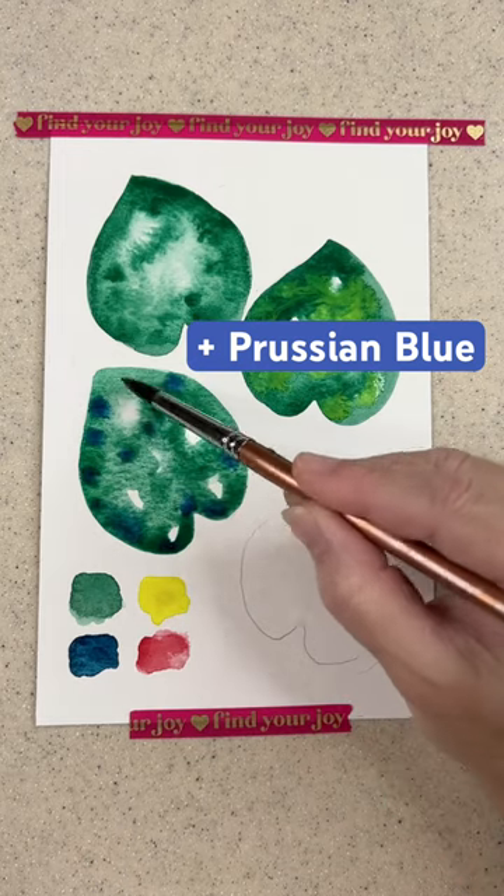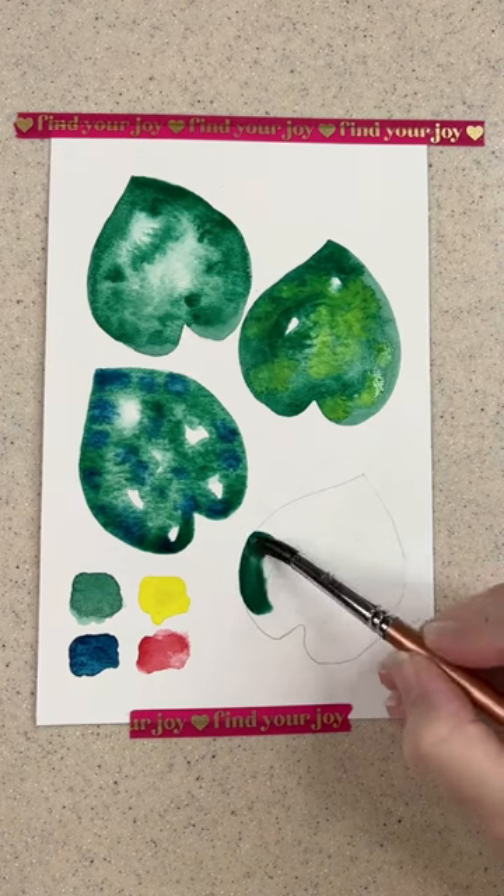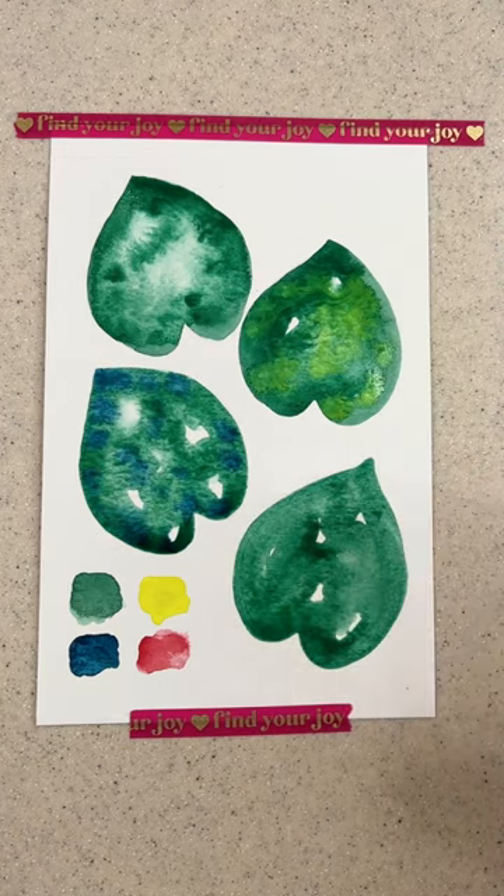I painted a third leaf with Viridian Green and then I dropped in Prussian Blue. And lastly, I painted my fourth leaf with Viridian Green and I dropped in Perilene Red.